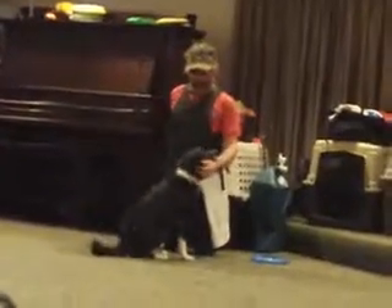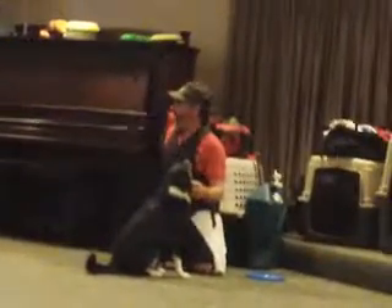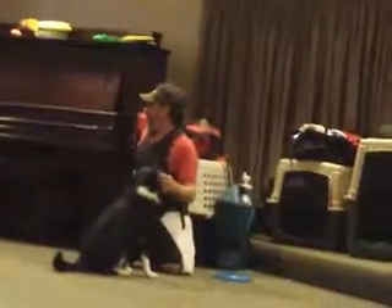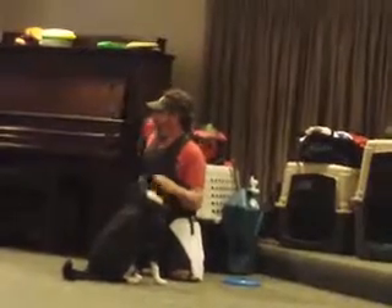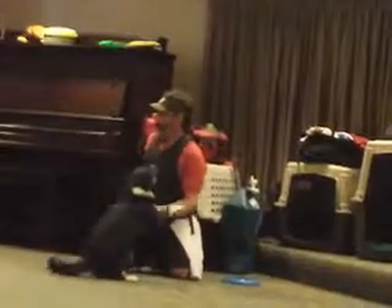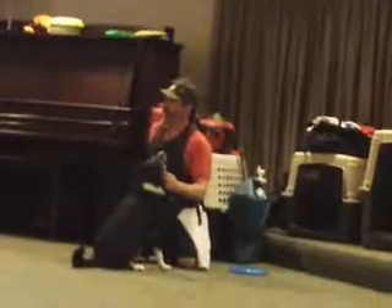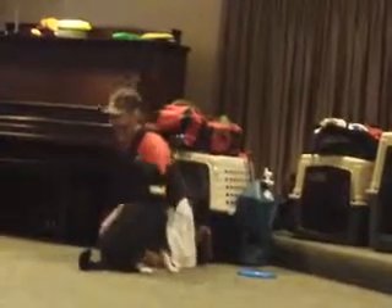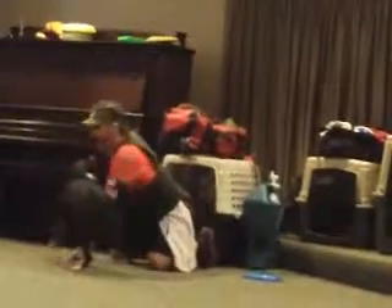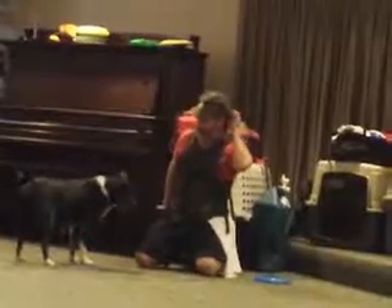What we do is we just have him get up on me to begin with, and he gets comfortable with me — he knows I'm strong enough to hold him. The next thing we do at my house, where the dogs have their own couch, is I have him get up on the couch, then I get down on all fours and just have him walk out on my back. That's how he knows that I can do this.